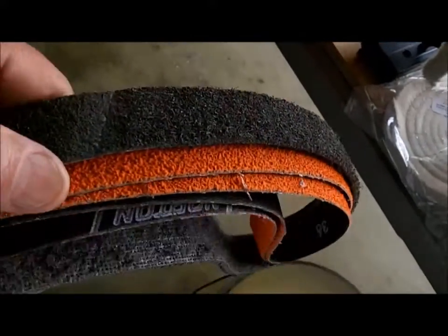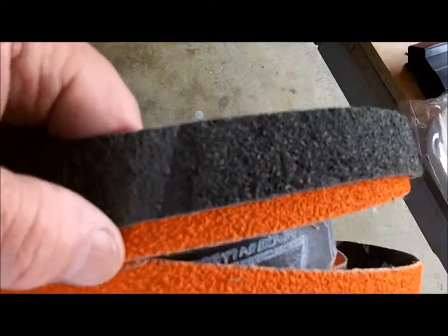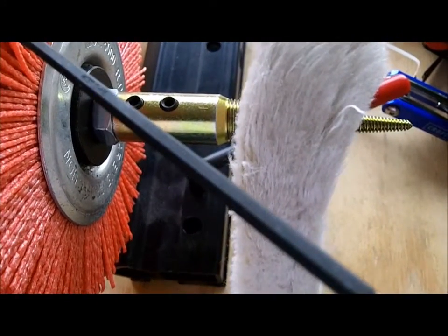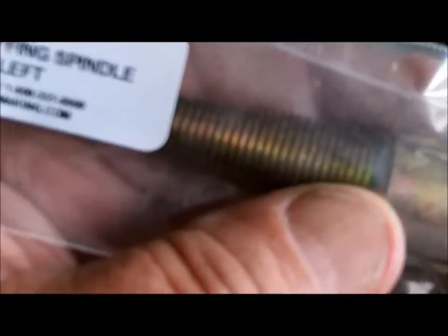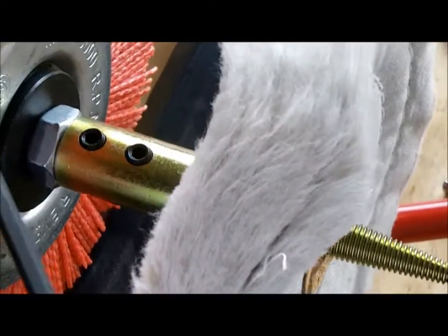Wait a minute, let's see what they do call it. 3M super fine is what they call it. I'm going to give her a spin in just a minute, see how she works. That's super fine. Got one of these tapered spindles, left hand. I got three right hand ones — one here, another one in the drawer, and the one over there is for three quarter shafts. This is half inch left hand side tapered spindle for spinning these wheels on. You can take them off in a hurry.